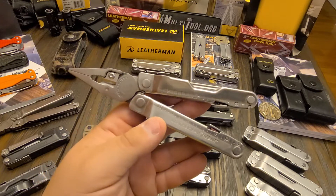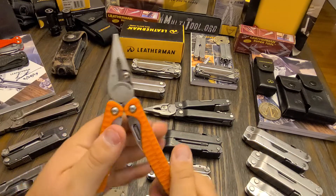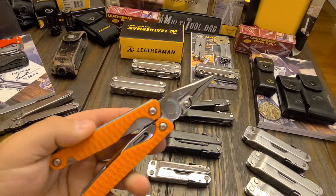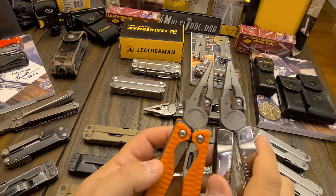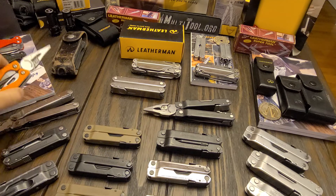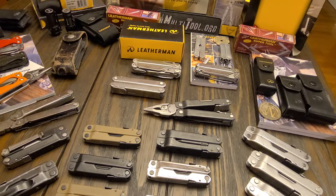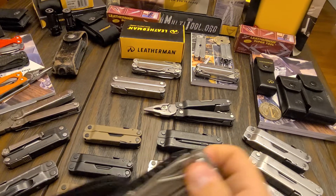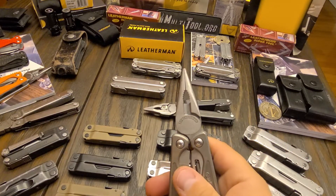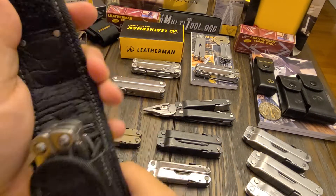The Charge Plus has basically the same plier head, just shaved down, ground down, and smoothed out. I have one here to show — and I also have another charge over here. That other plier head is what was on all the other four-inch tools at the time when the Rebar came out.